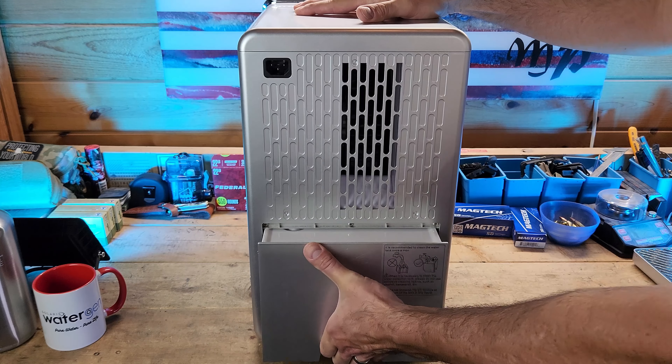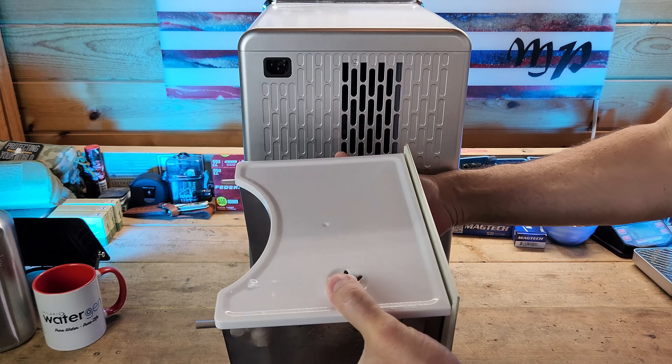So what is an atmospheric water generator and how does it work? In the case of the Solaris A10, it pulls air in through an air filter system, which as a secondary benefit actually purifies the air in the room you're using it in. It then combines refrigeration with a graphene interface material to cool down the water vapor in the air and condense it into liquid water, which is then held in a 3.8 liter holding tank.